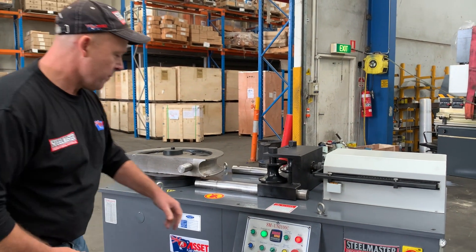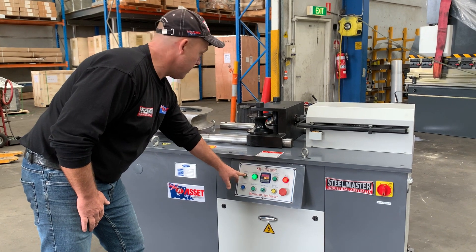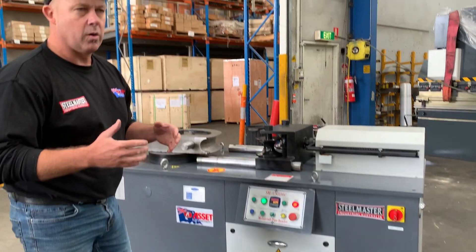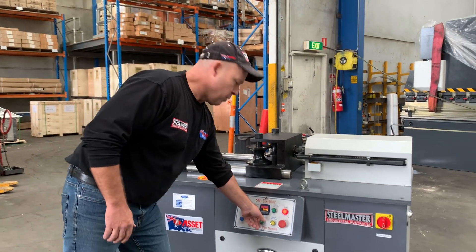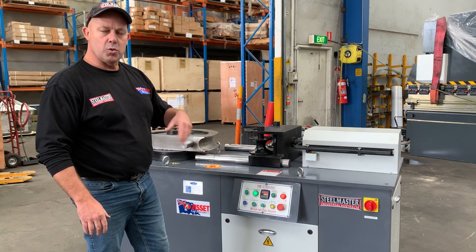When you're setting up your first bend, always put it into manual mode. You have clamp and release, so you've got full control of setting up your bend. We're going to put that back to auto mode — that's set at 90 degrees, which we'll show you how to cycle very shortly.